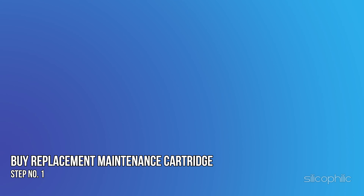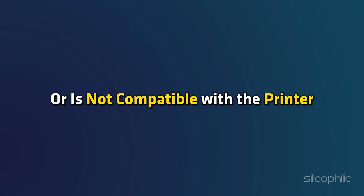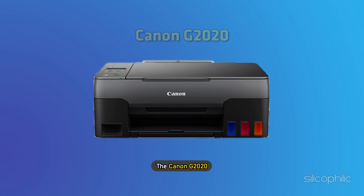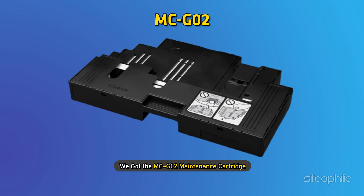Step 1: Buy a replacement maintenance cartridge. As the error suggests, this error is usually caused if the maintenance cartridge cannot be recognized, is installed incorrectly, or is not compatible with the printer. First, you need to acquire a new maintenance cartridge that is compatible with your printer. For our model, the Canon G2020, we got the MC-G02 maintenance cartridge.